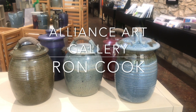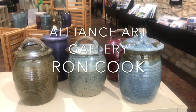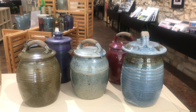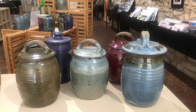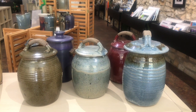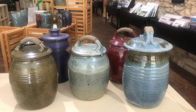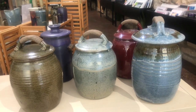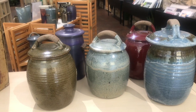Hi, it's Ann from the Alliance Art Gallery and I have some more pottery from Ron Cook. These are some of the lidded jars that we have in the gallery right now. He does quite a few of these in different sizes and shapes and colors, so it's often hard to decide which one you like best, but they are all fun.